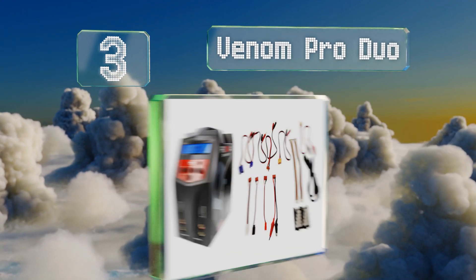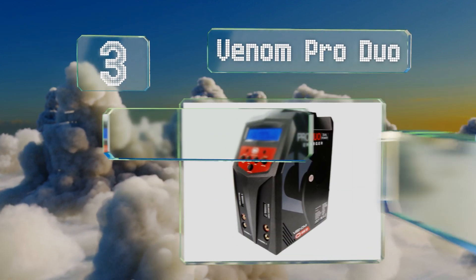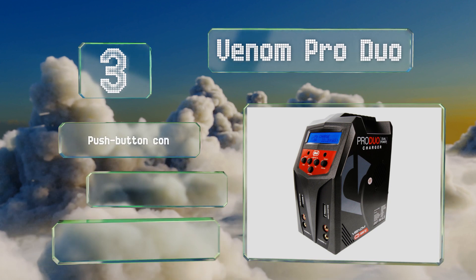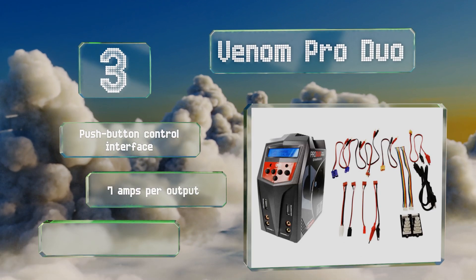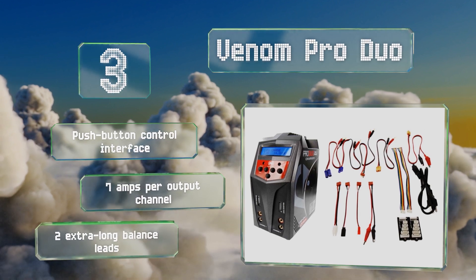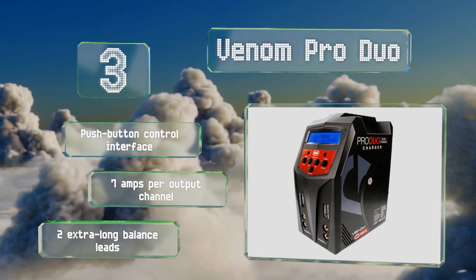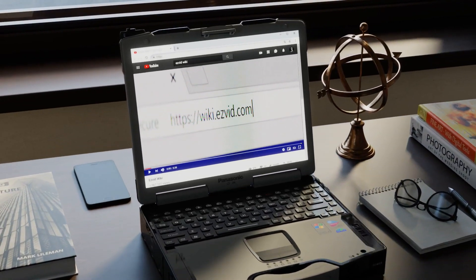Nearing the top of our list at number three, if you have limited worktop surface area but don't want to sacrifice power in your charging solution, the Venom Pro Duo is an excellent option. It features two dedicated 80-watt charging circuits and a vertical design that saves precious desk space. It's equipped with a push-button control interface, seven amps per output channel, and two extra-long balance leads.